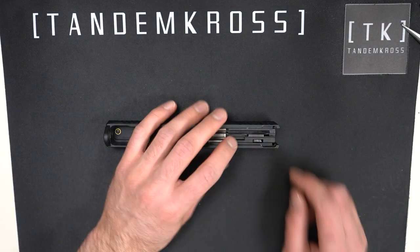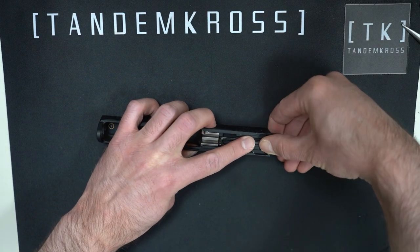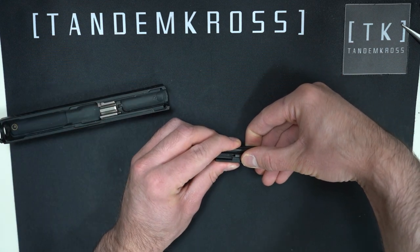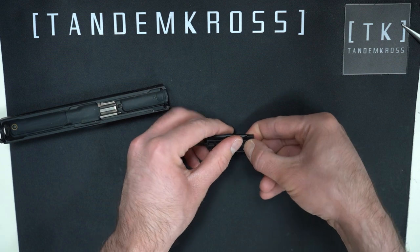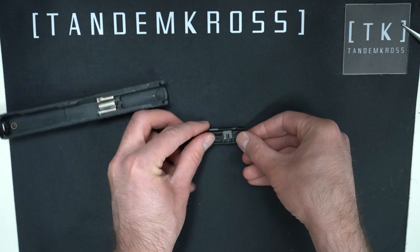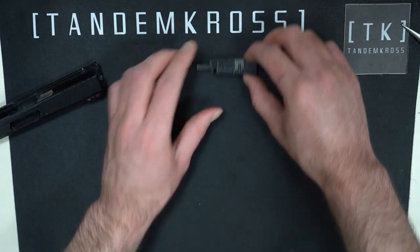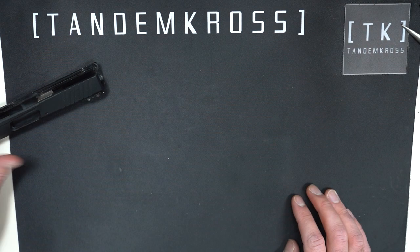Now you can slide out this black plastic block. The block is actually several pieces, and to save yourself a few steps at the end, you should try to keep them all together as they come out. If you set the block on its side with the little plate and spring facing up, its own weight will hold it together as you carefully set it aside and leave it alone for now. I will show you how to reassemble it at the end in case it falls apart on you.